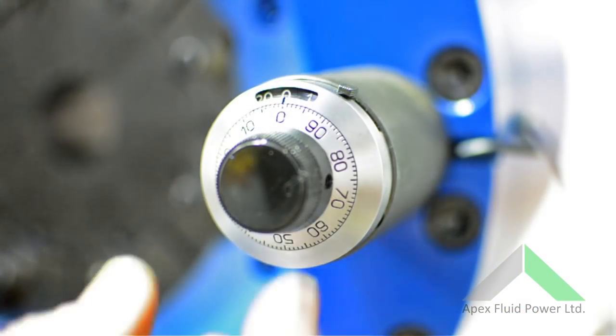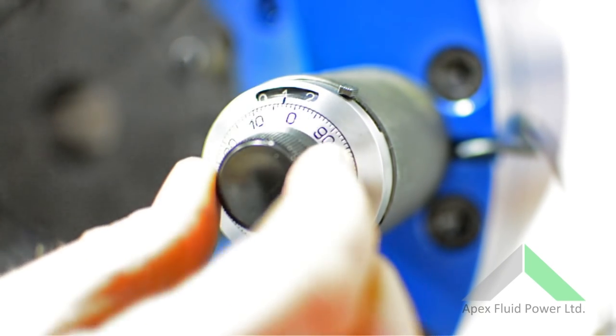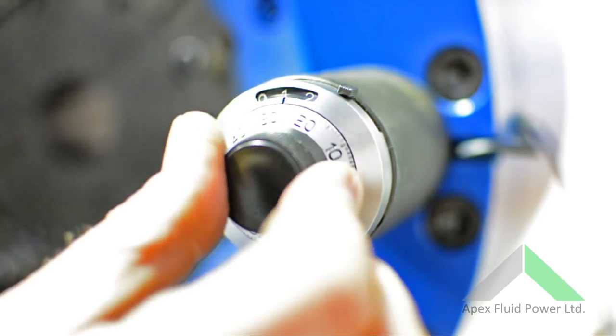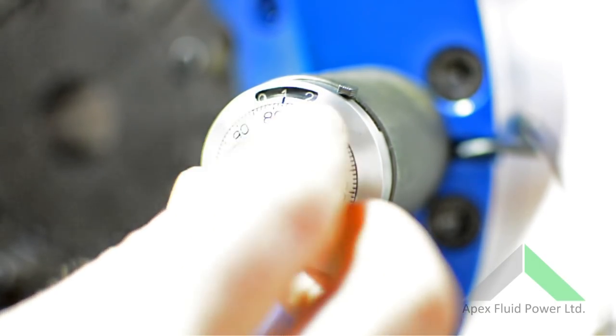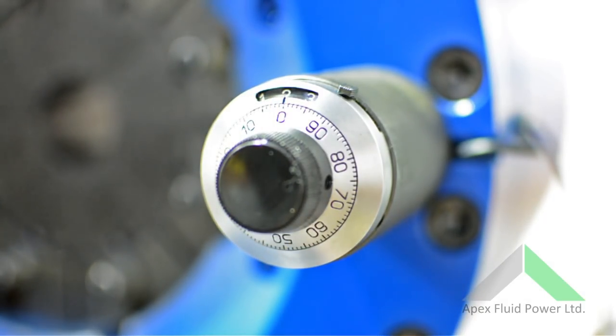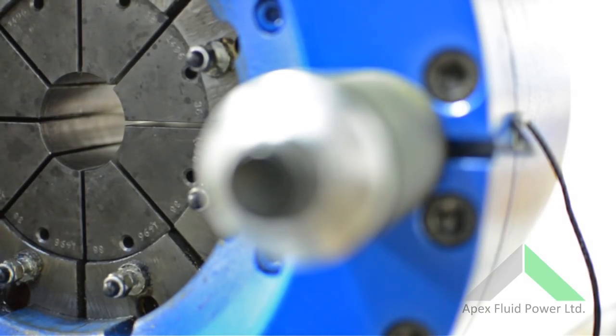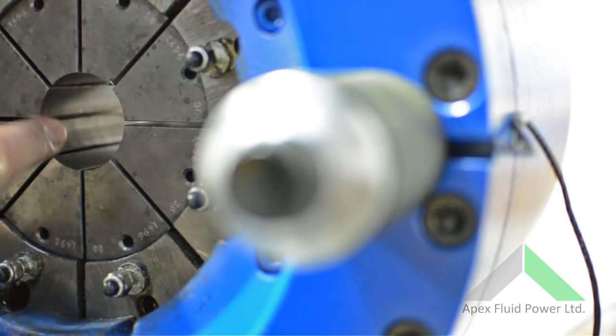Then, when we adjust the vernier dial, each full revolution increases the final swage by 1mm — here, to 39mm. Two revolutions gives us 40mm. This is shown when the dies are closed together; they will not close completely as they now measure 40mm, two millimetres larger than before.